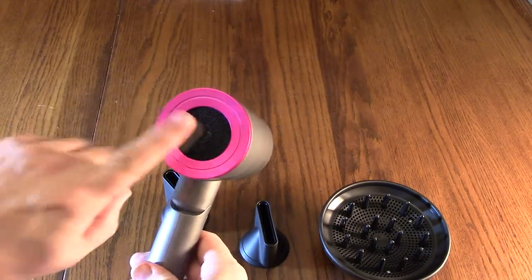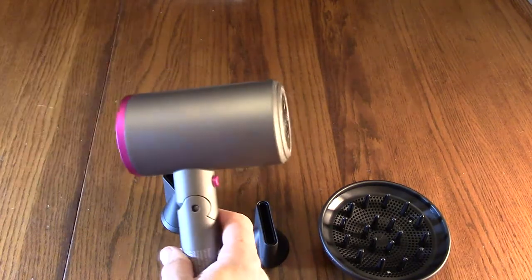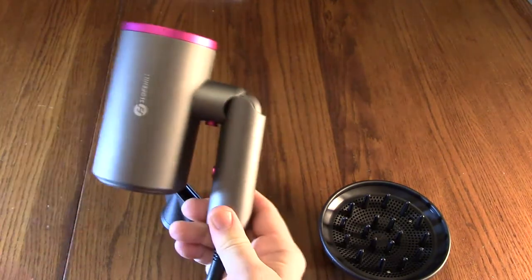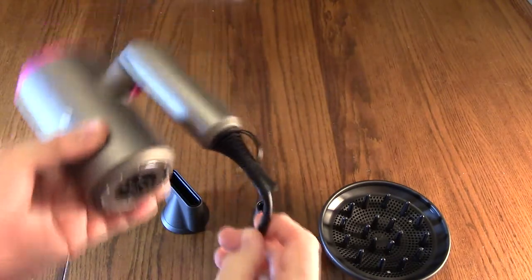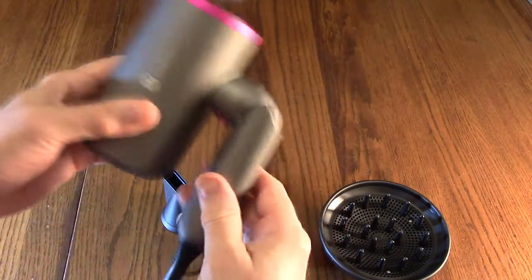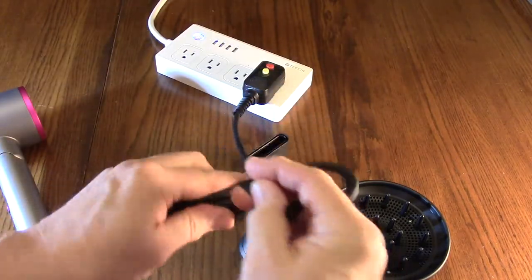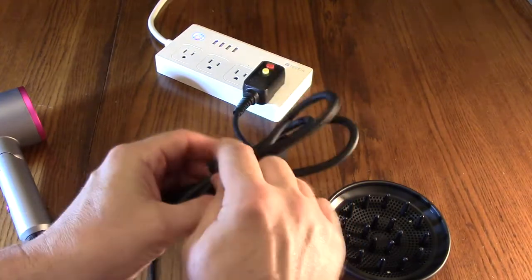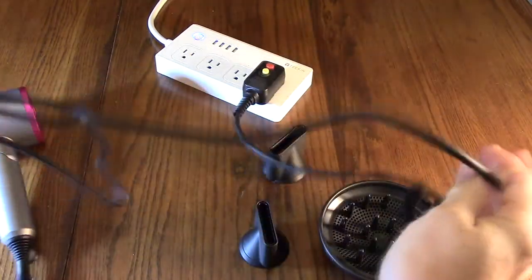On the back is a mesh that prevents your hair from going into the unit while still allowing air through the turbine. This has a nice foldable design and really good stress relief on the power cord. The unit has a very nice flexible cord and a small Velcro holder to keep it organized.